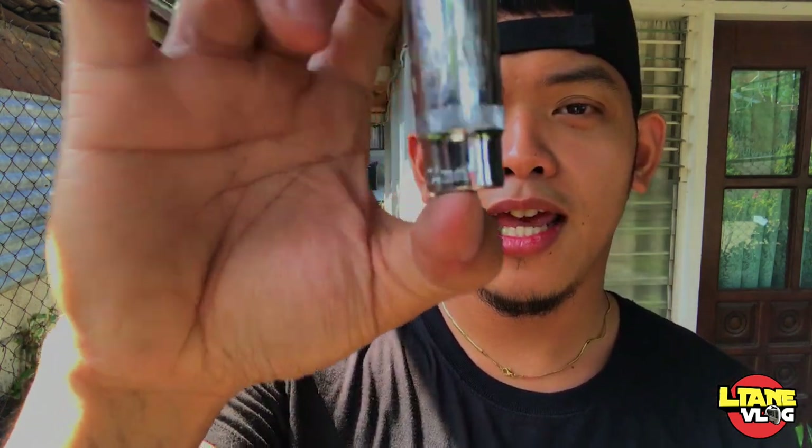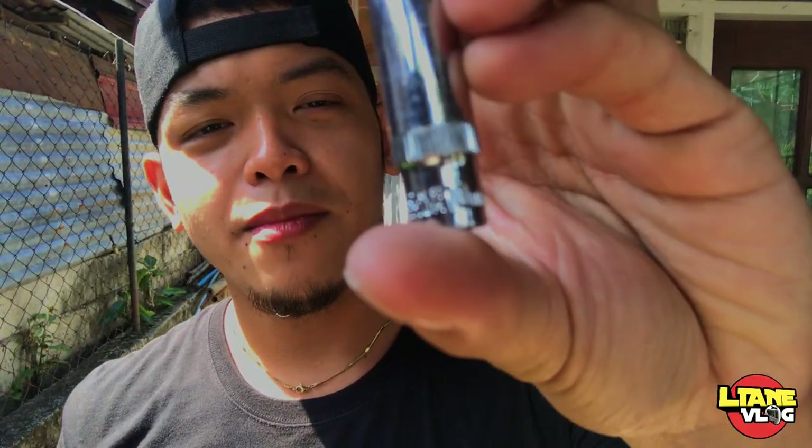So, syempre mga katulis, pagka magtatanggal kayo ng tambucho nyo, kailangan ninyo ng 14mm na socket range tsaka 10mm na socket range para doon sa ilalim. So, baklasin na natin. Let's go!